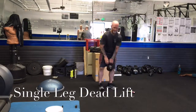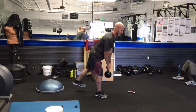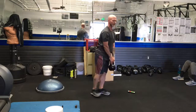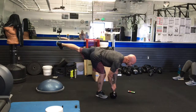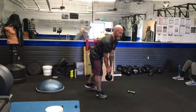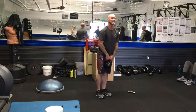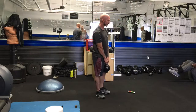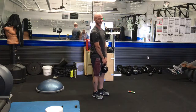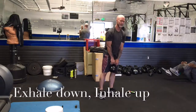Single-leg deadlift — I call it a thirsty bird. You can take a sandbag or some other freeweight; we're going to use our kettlebell here. We're going to kick the leg back, go horizontal with the upper body, and come back up. Exhale down and inhale up. Pull yourself down and flex back up — don't just fall down and struggle. This is real good to do with bare feet or flat shoes for better hip and spine alignment, though your regular running shoes will work okay.